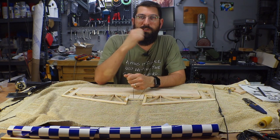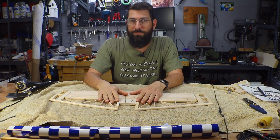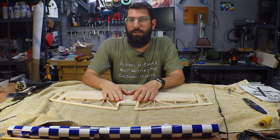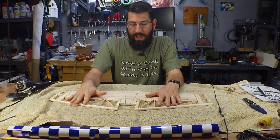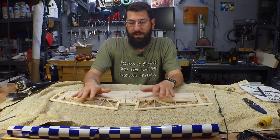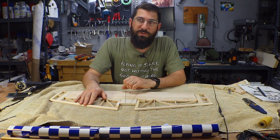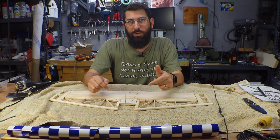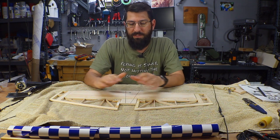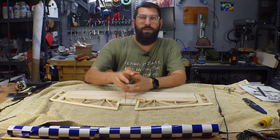Hey guys, welcome back to Joe's RC Corner. Today we're going to be doing a quick video on just a few tips and tricks for doing some covering. We're going to be covering the bottom half of the horizontal stabilizer on the Cap 232. Stay tuned if you're interested and we'll do a quick video on this and give you a little insight on how I like to do my covering.